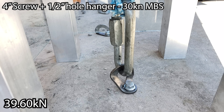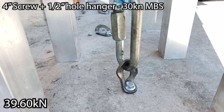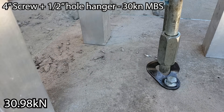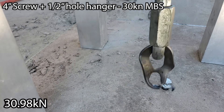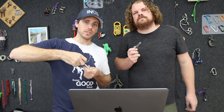This is one of the biggest questions we had when we first tested these. We were pulling them straight up in tension, which is the worst-case scenario. The hanger peeled off, albeit at high force — results came in at 39.6, 30.98, and similar values — all stronger than a carabiner.